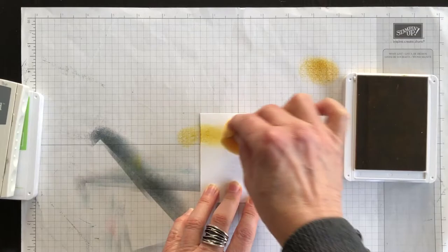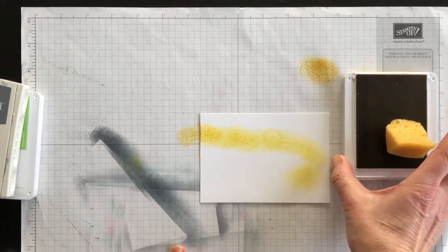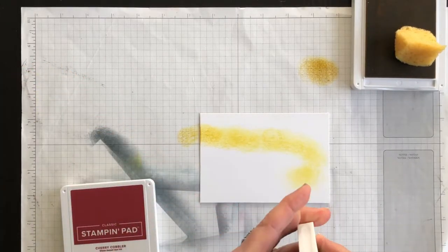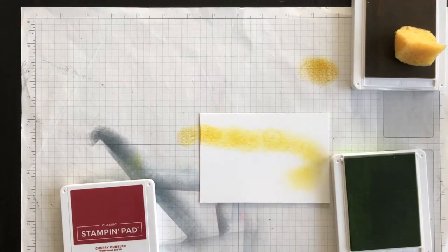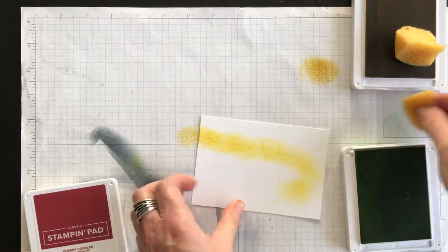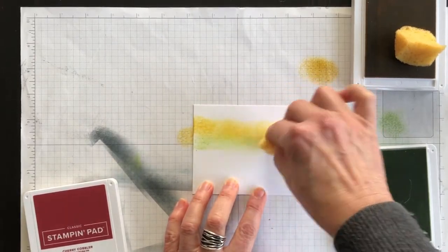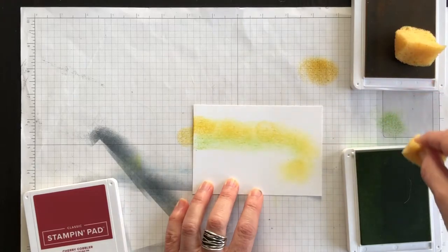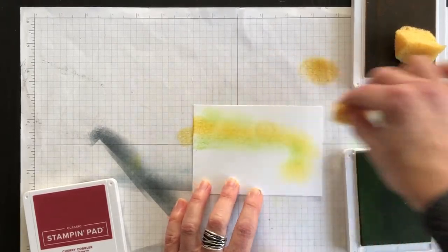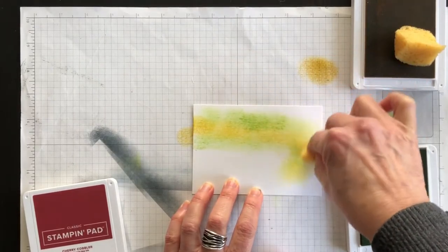You can make it as dark or as light as you like — it's your decision because it's your card. I'm going to set that aside and bring in Granny Apple Green next. I have another sponge for this. What I want to do is go just above and below the yellow that I've got on my card, so the yellow is the brightest and the green is just a bit of an accent.